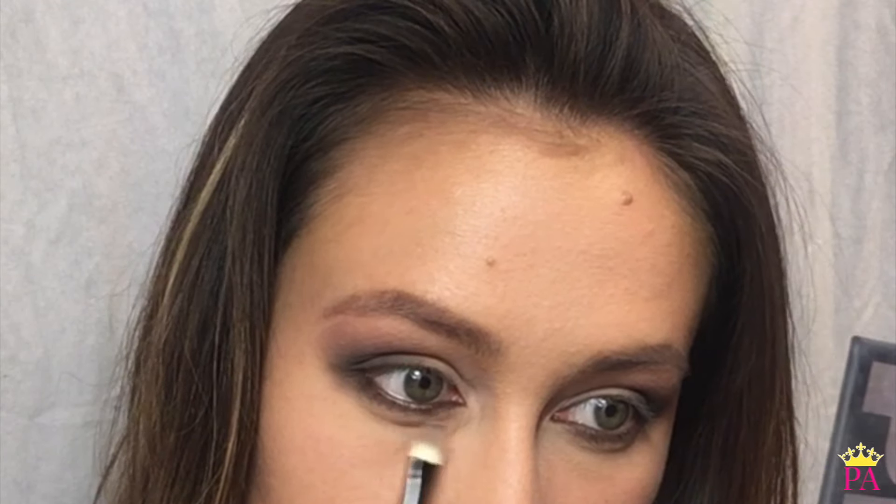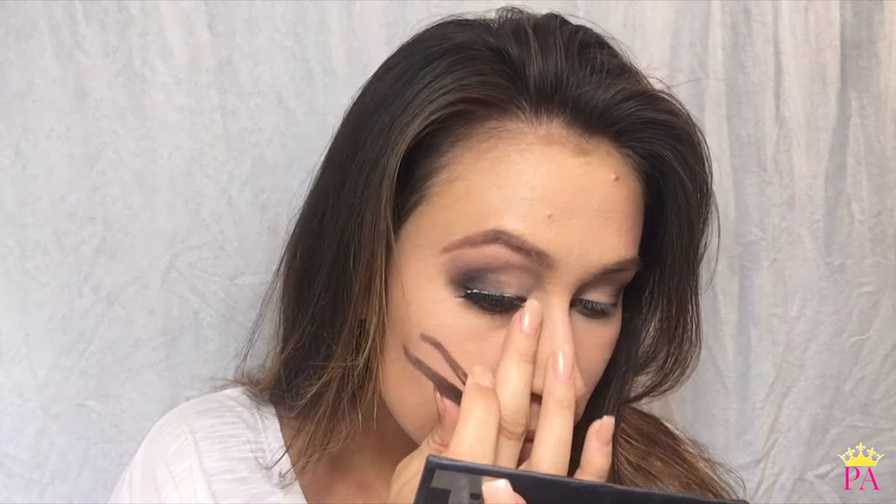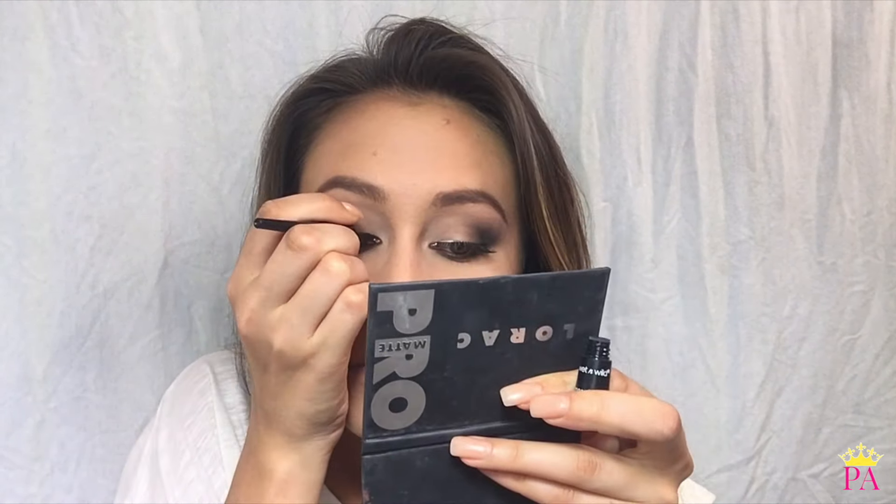Next I'm going to add some eyelashes. I'm going to use Wet n Wild's Mega Liner to disguise the lash line. Then I use L'Oreal Voluminous Waterproof Mascara to blend my natural lashes into my false ones.